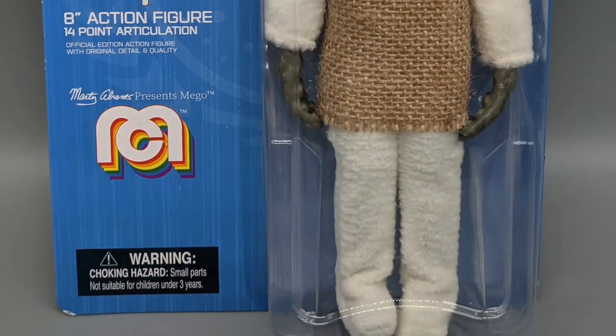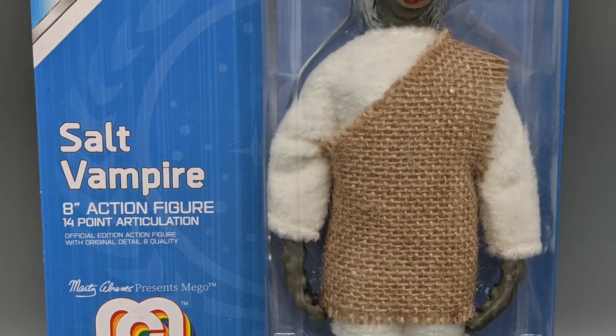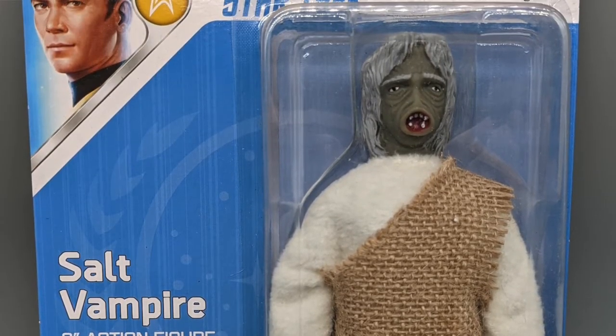And then finally we have the Salt Vampire from Mego Star Trek — the new Mego Star Trek. We got the Salt Vampire. Raz picked this up for me. There's a photo on the back. Very, very cool. Look forward to a Star Trek episode coming soon — a Mego Star Trek episode — perhaps if you're good, I'll do a Star Trek episode.